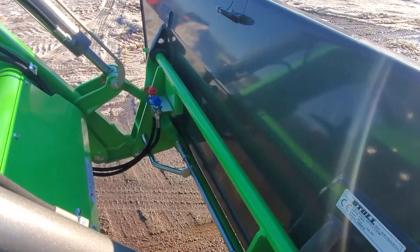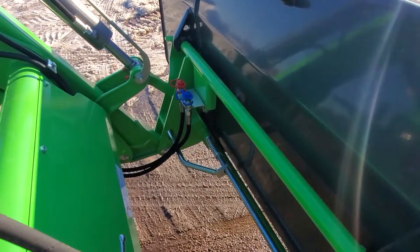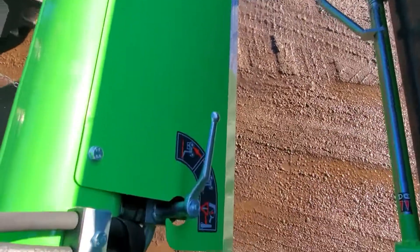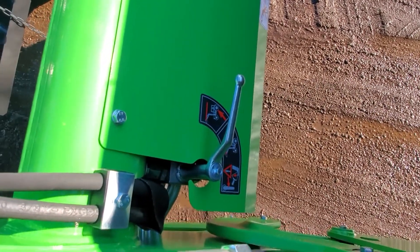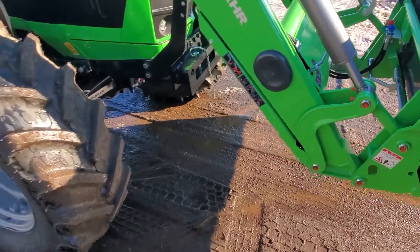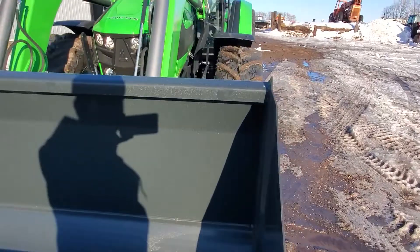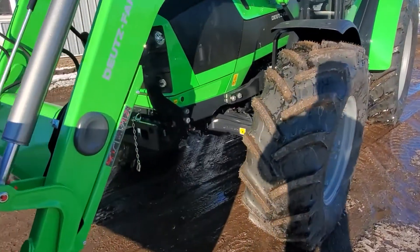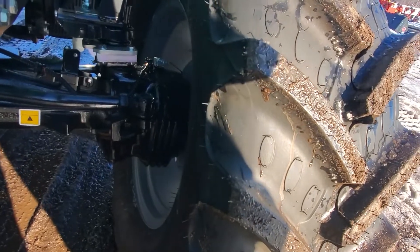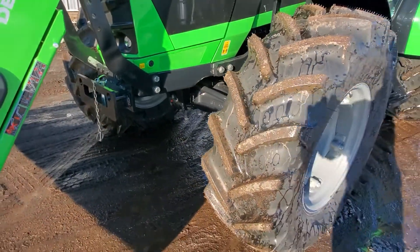With the bucket we've got the global or Euro style quick attach, with auxiliary hydraulics for a grapple or other attachment, and then manual activation of the ride control. Nice large bucket. Heavy duty front end with built-in wet disc brakes, as all the Deutz models have.